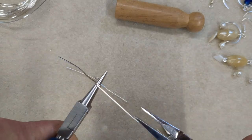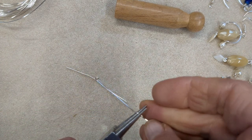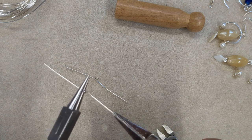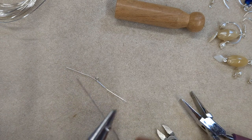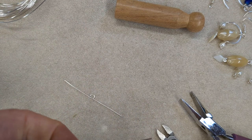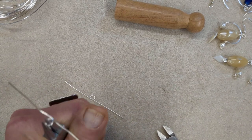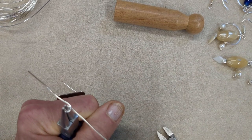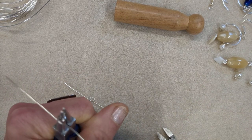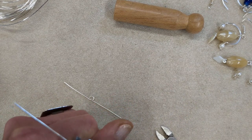Now I'm just pulling and twisting the wire with my flat nose pliers on each side of this loop while I hold it in place. What this does is it straightens those wires but it also work hardens them a bit, which is what you want for an earring frame. It changes the structure of the wire so that it's tougher and it becomes half-hard wire instead of soft wire because it's been manipulated.